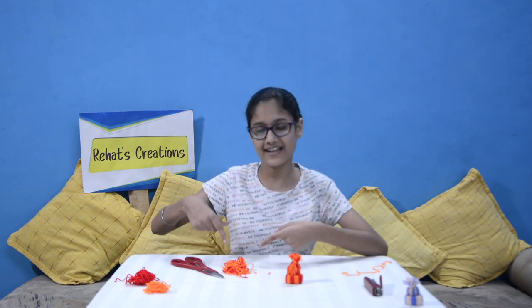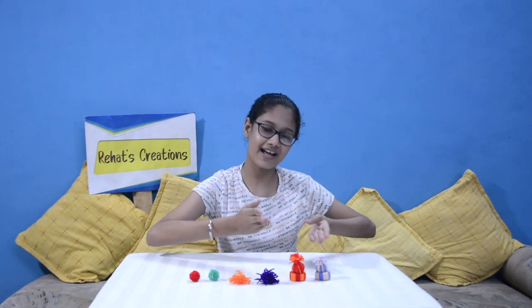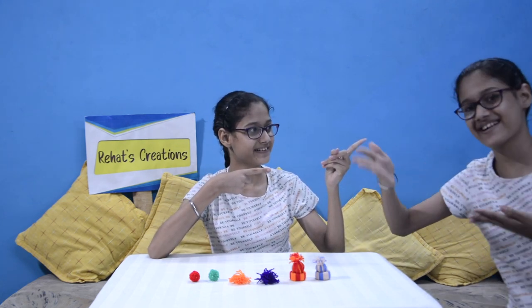So guys, now our mini hat is ready. Make sure you clean your work place. Our pom pom, tassel and mini hat are ready. In the second part, we will learn how to use these three and make beautiful decoration items. So please like, share, subscribe. See you in the next video, bye!